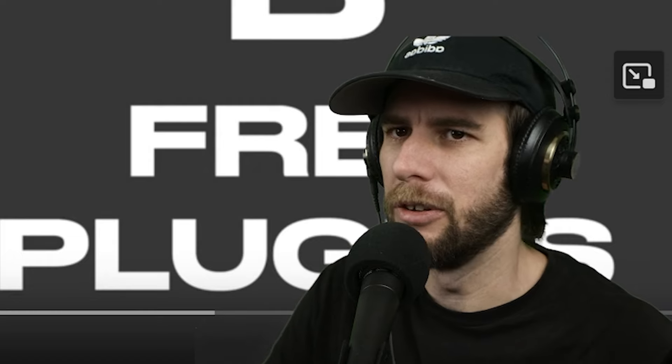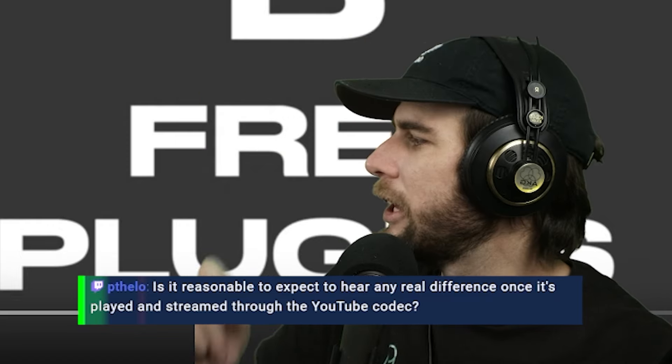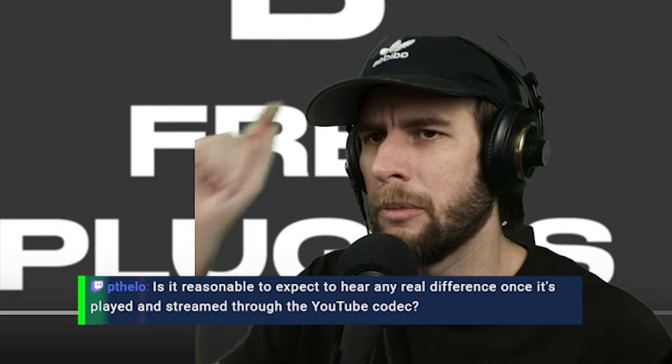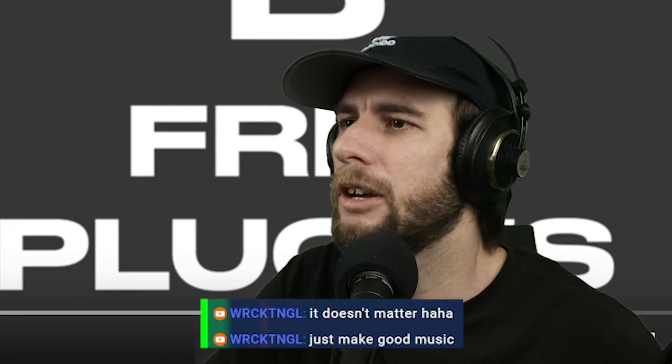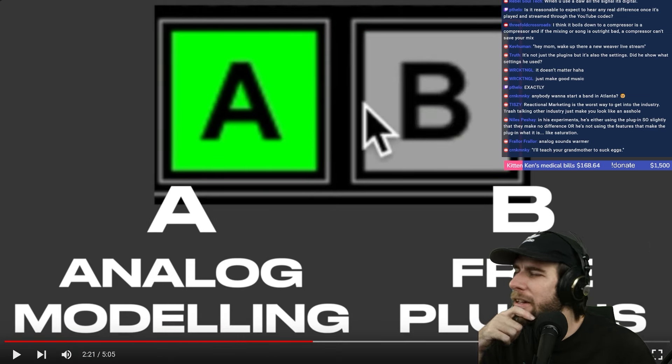The difference is so minuscule. The only thing that really matters is how good the song is — that's going to make a 40% difference, while what plugin is used might make like a zero to five percent difference. Is it reasonable to expect to hear any real difference once it's playing streamed through the YouTube codec? It's going to be played through some codec on the internet anyway, so just make good music. That matters way more — you're arguing for crumbs basically.